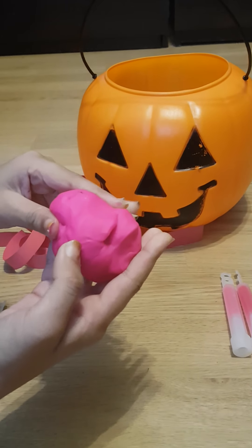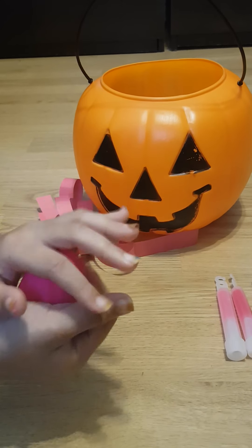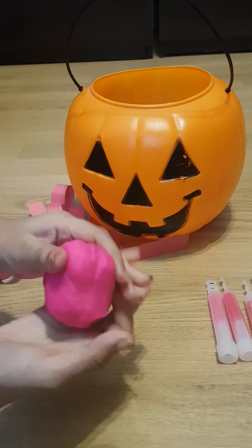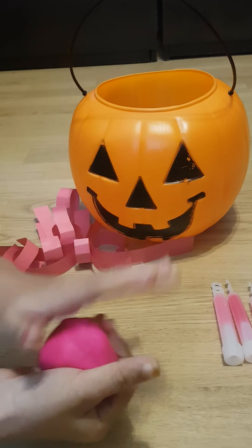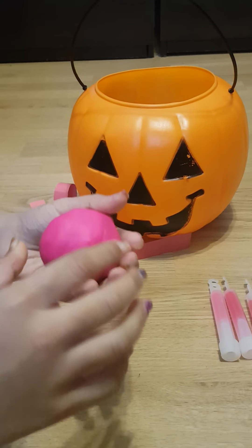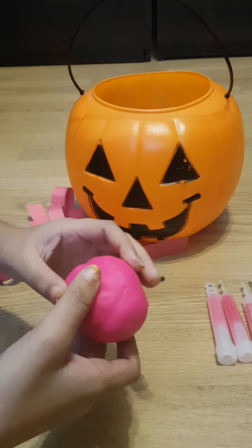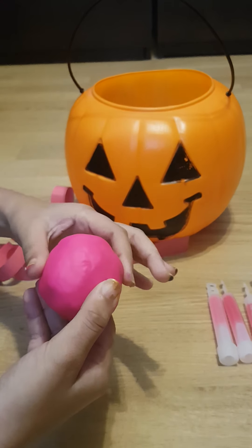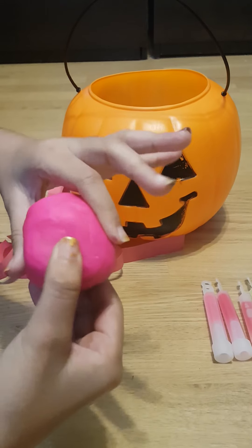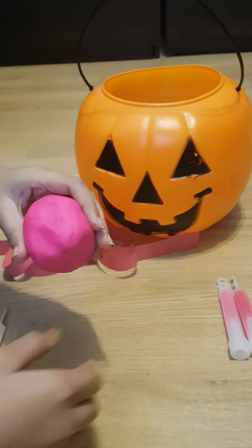First, you're gonna make it round — squish it around like play-doh or play clay. We don't want any lines in the middle. Make a circle, then use your fingers to make it a bit bumpy, because jellyfish are not just circle-shaped — they're also a bit bumpy. So use your fingers to shape it a bit bumpy.